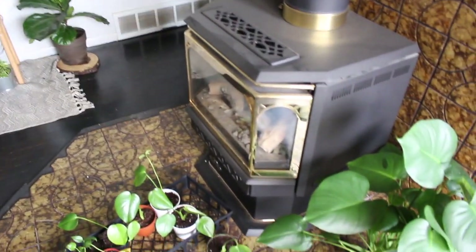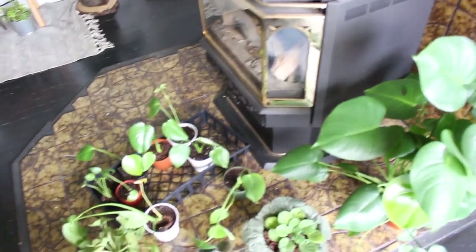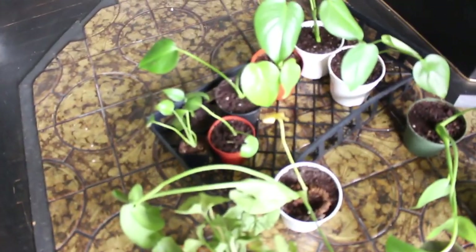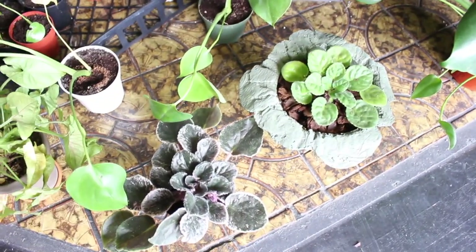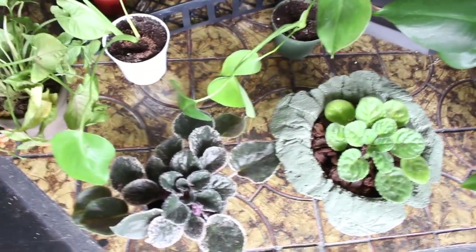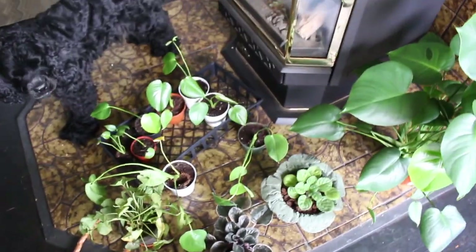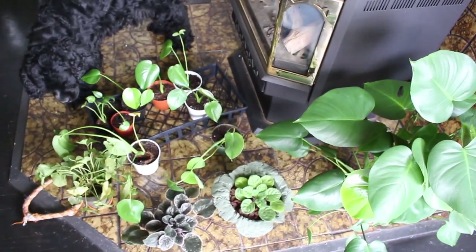I also have this gas fireplace here where I have another larger monstera that I'm not sure where I want to put yet, and some monstera babies I've been propagating — they're all doing pretty well. I have a couple of African violets here just because this is the sunniest part of my house, and a little arrowhead plant. I like them hanging out in front of the window getting some extra light.